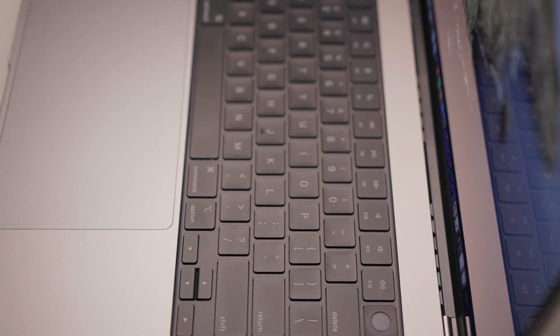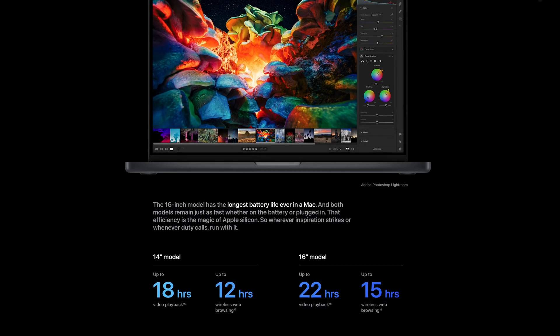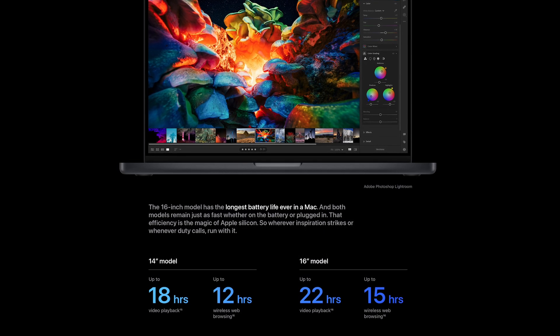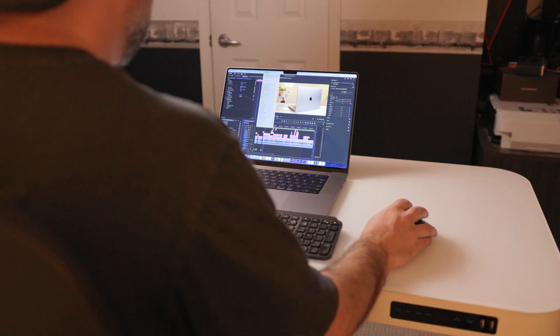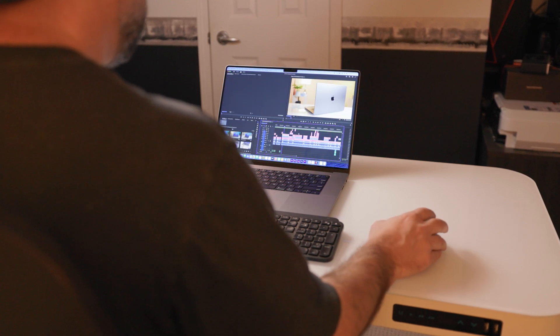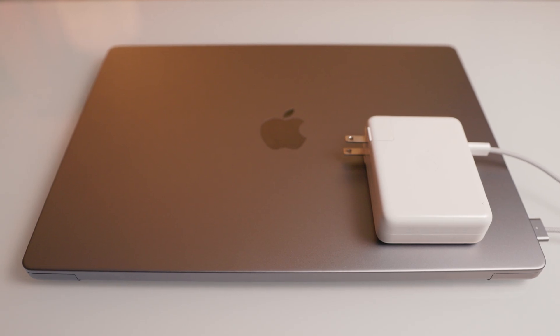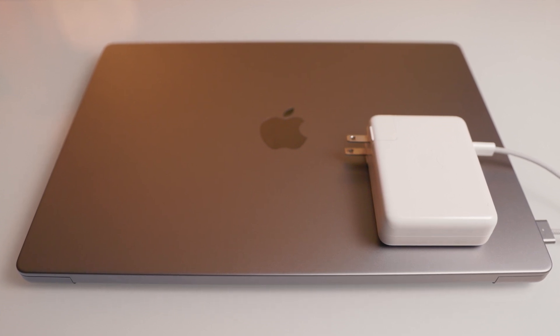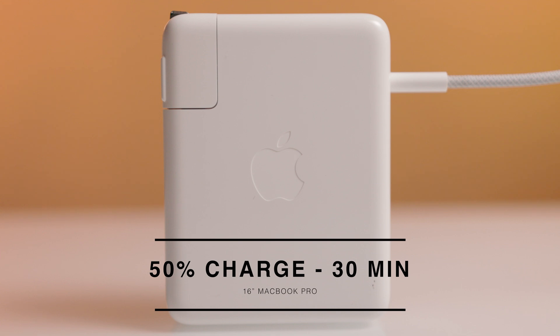The battery is a 100 watt hour battery and is super long lasting. Apple claims it can run up to 22 hours when watching video playback and 15 hours running wireless web browsing, and while I haven't tested these claims, in my everyday use I can easily use the laptop all day for an 8 hour workday and never run out of battery. The performance of the laptop doesn't downgrade at all when running on battery power versus the power adapter. It includes the 140 watt USB-C power adapter and MagSafe 3 cable that will charge up to 50% in just 30 minutes.